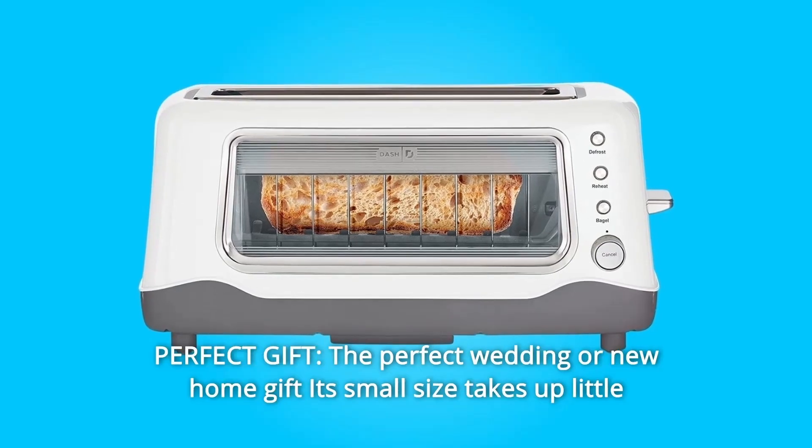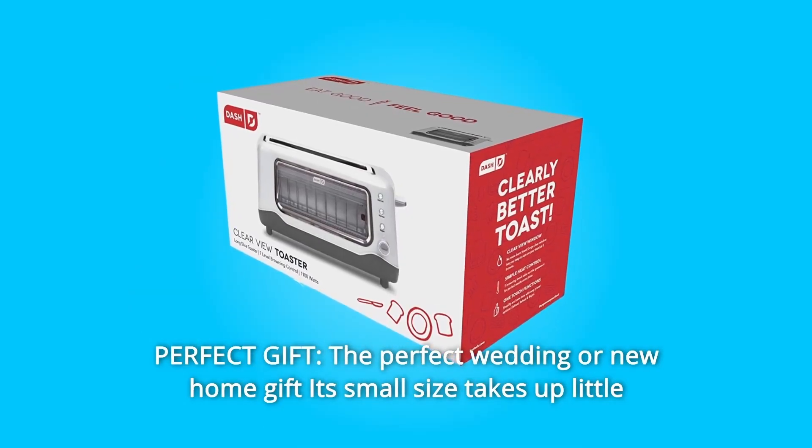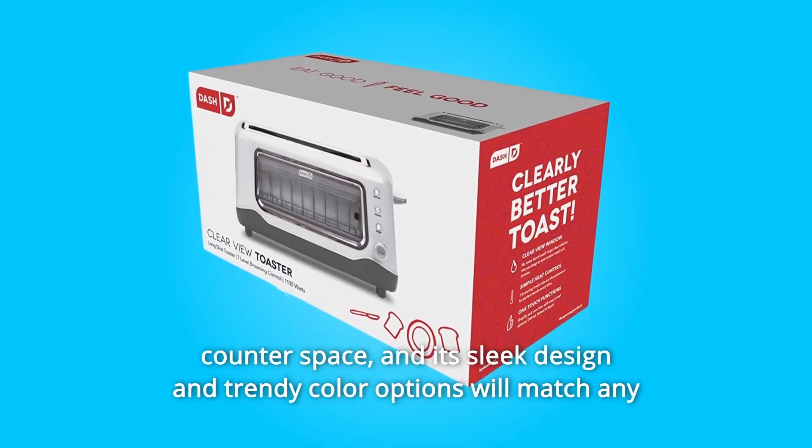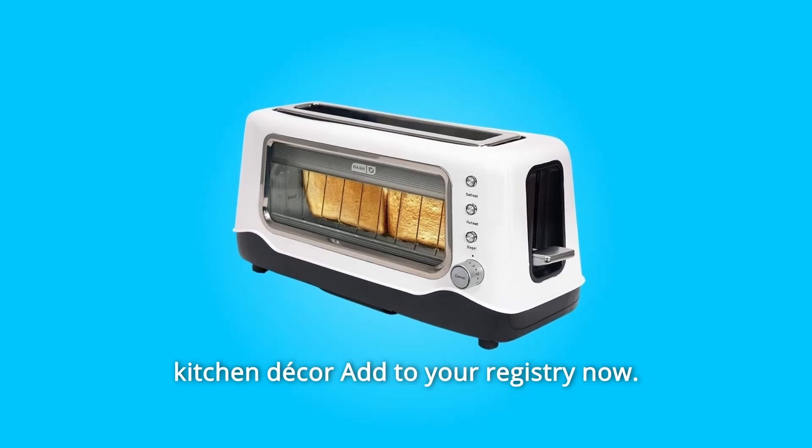Number 4: Perfect Gift. The perfect wedding or new home gift — its small size takes up little counter space, and its sleek design and trendy color options will match any kitchen decor. Add it to your registry now.